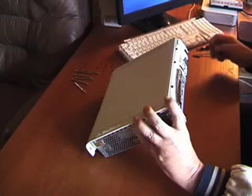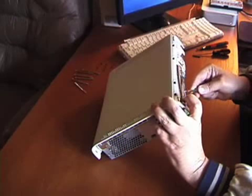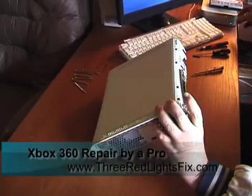First thing we need to do is remove the DVD button to get it out of the way. Just need to pry it off of the small black post that holds it. Set it aside.